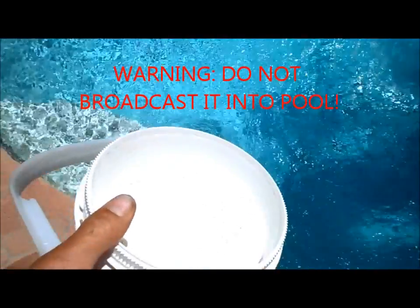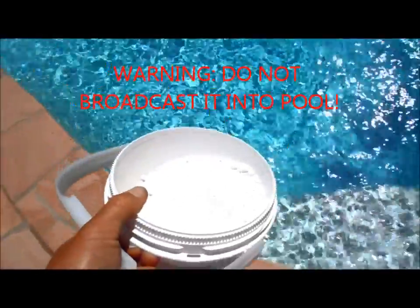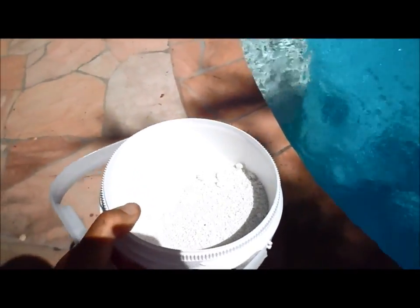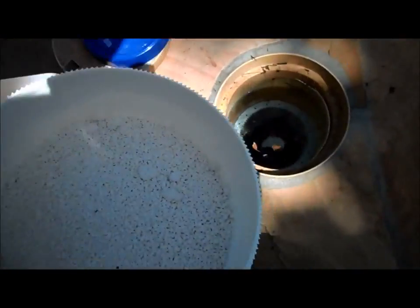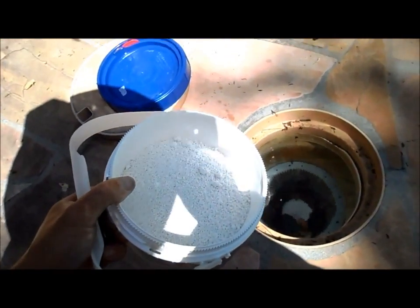You do not want to broadcast it in the pool — it is an acid, so it will stain the plaster. Definitely do not broadcast cyanuric acid directly into the pool. If you have a black bottom pool or vinyl pool, I would suggest diluting this in a bucket of water for at least 24 hours. First fill a bucket with water, then put the cyanuric acid in, and then dump it through the skimmer. That way you don't have a chance of anything getting through the filter and back into the pool.